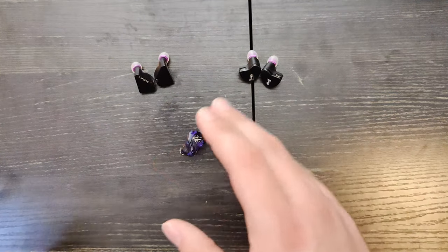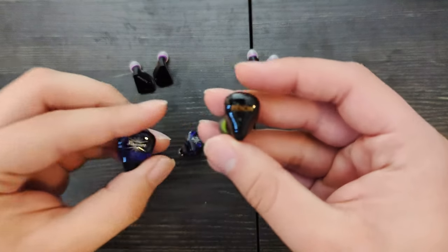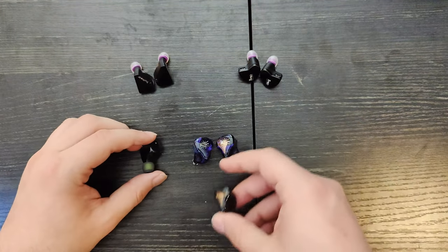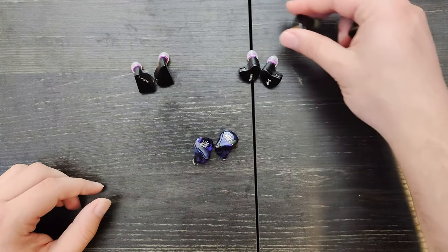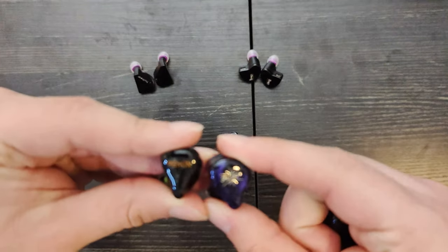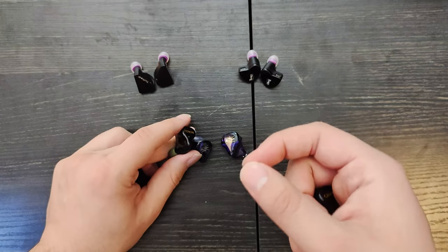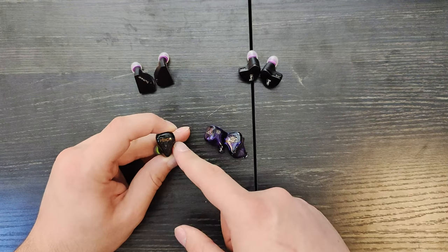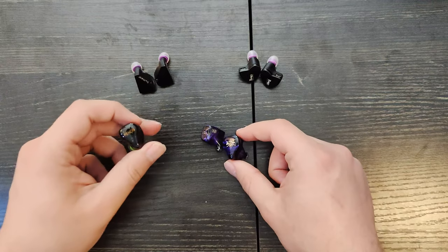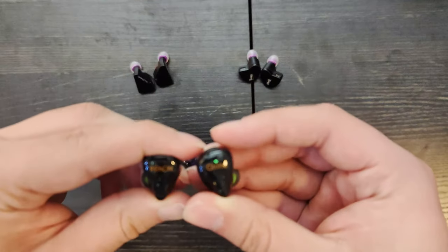It's pretty much a budget Penon Globe. It's very similar to the Penon Globe in terms of comfort and sound. The Globe might be equally comfortable. If you want a good reference for what this sounds like — this is very similar in sound to the Globe. I think the Globe is a little bit darker and the note weight of the mid-range is not as thick. This has better bass detail, overall detail, and better staging. This is like a budget Globe — the Globe is better, but you're getting a pretty similar signature and sound, and that's impressive at this price range.